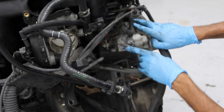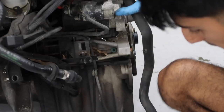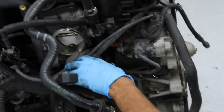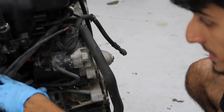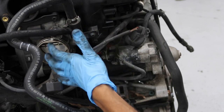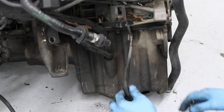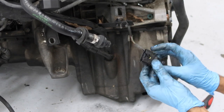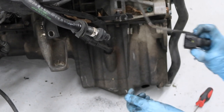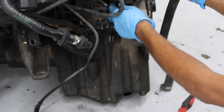Now you have better access to the connectors that go to the starter and the oil level sensor attached to the bottom of the oil pan near the drain bolt. I'm taking off the entire harness so you can see where all the connectors go and how it's removed — useful if you ever need to replace the harness. This connector is different: push the two sides in, then pull it off.